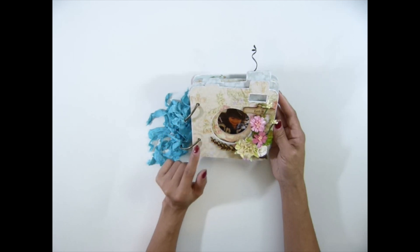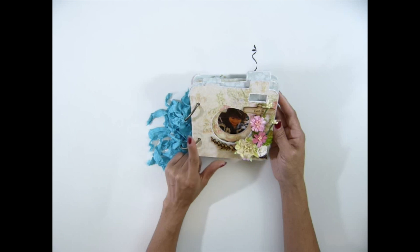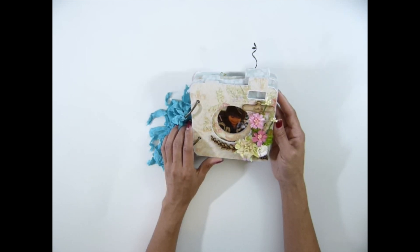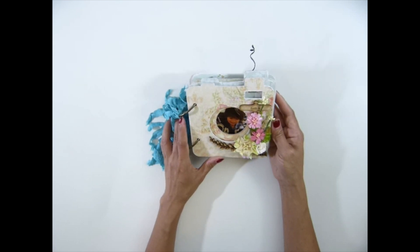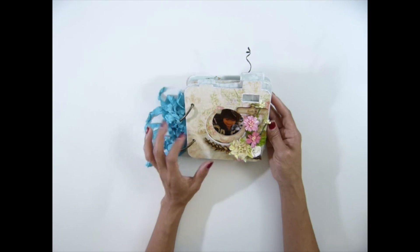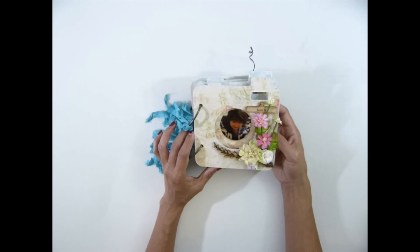So I'm using this again for my second project. In my closet number two I used this paper for an album, and I need to use this again even though, you know, it's for Cody Peach. I still want him to have a little bit sweet, you know, steam on him. He's a little baby.